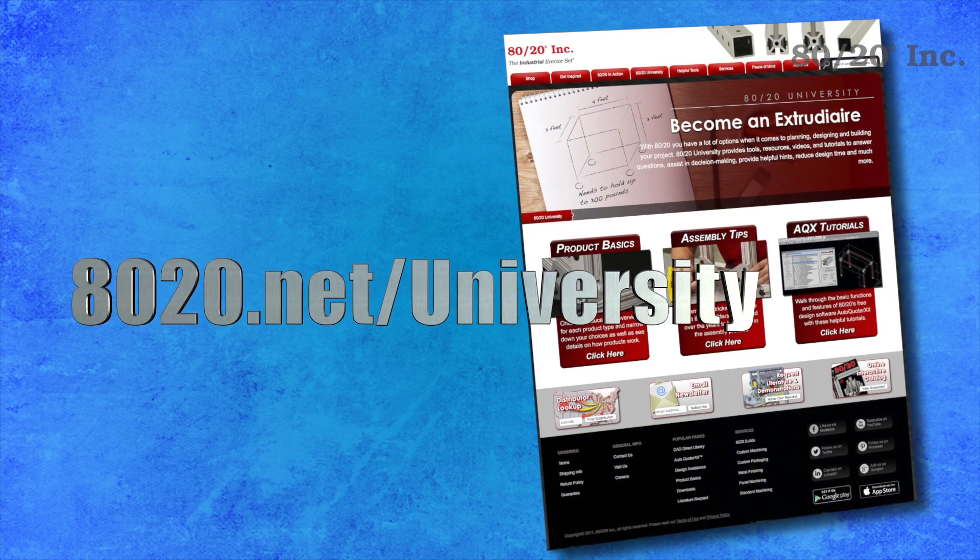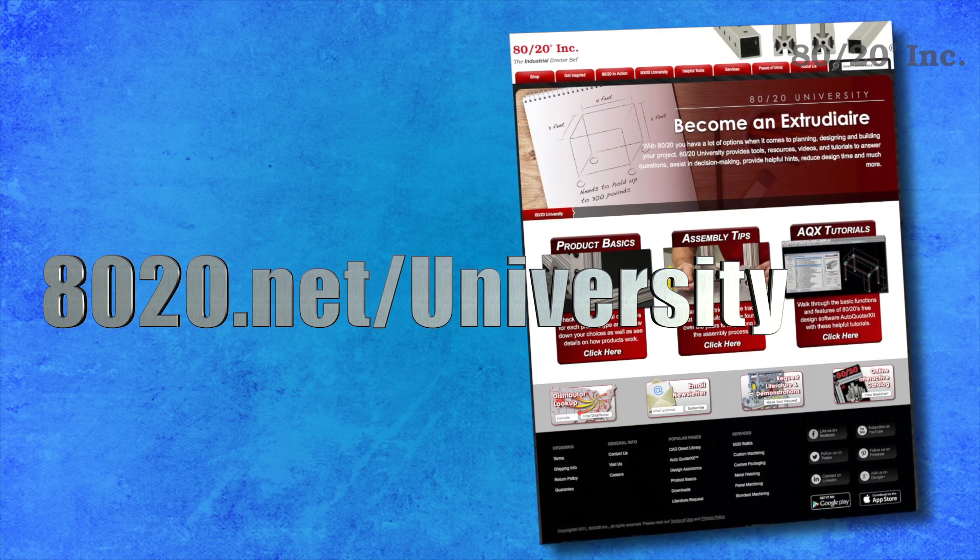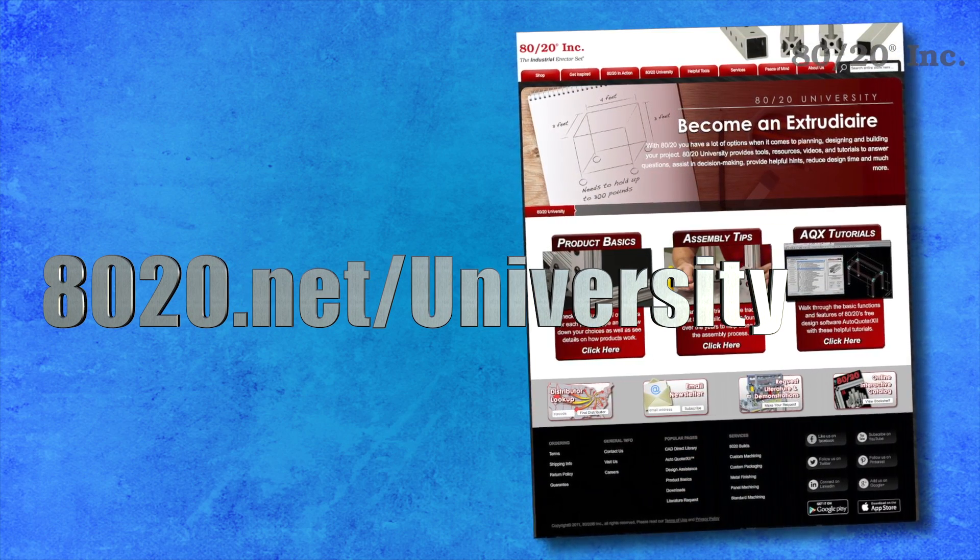For more information and to access these helpful videos, please visit 8020.net/university.